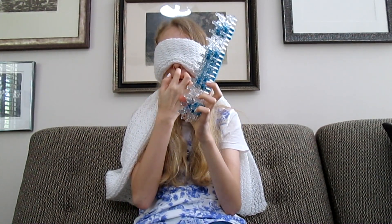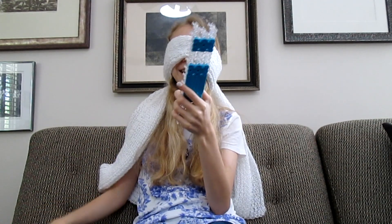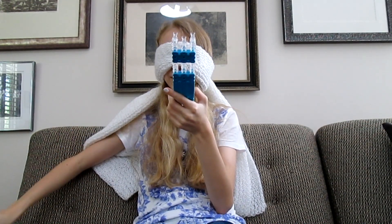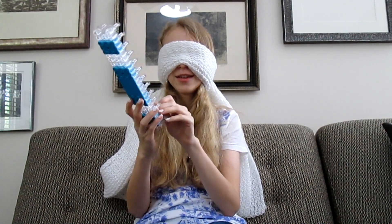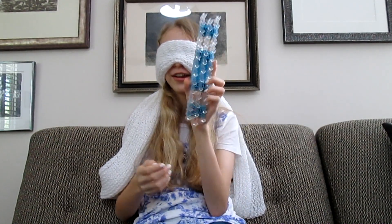I feel so uncoordinated right now. I'm not picking my nose, I'm itching it — there's a difference. I forgot what color I just did. Dumb blonde moment. I don't even know what color that is. I think I'm supposed to do blue next. My concentration levels today are just, meh.